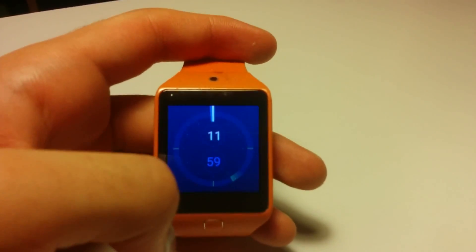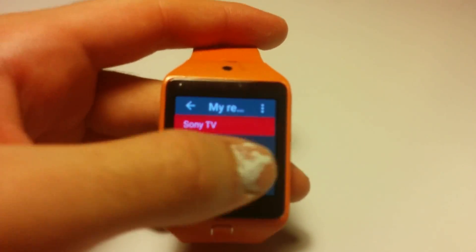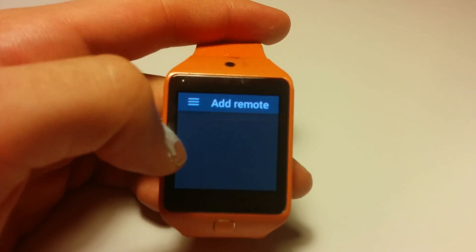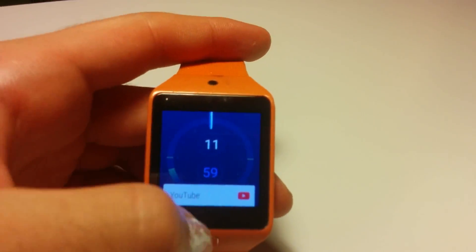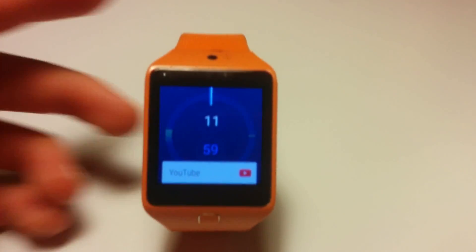So here's a new update. As you saw, we have an IR blaster, so we have full control. We have several models, like common remotes, we have several options. We also have always-on screen, and it now works almost perfectly.